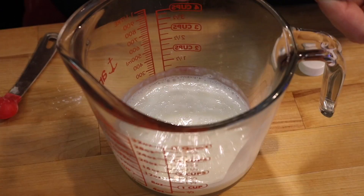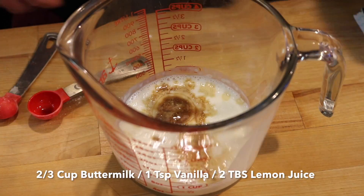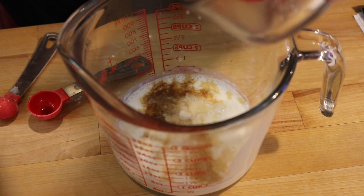And then let's move on to our wet ingredients, which is two-thirds cup of buttermilk, one teaspoon of vanilla, and two tablespoons of fresh lemon juice. Fresh does make a difference in this — don't use that bottled weird stuff.